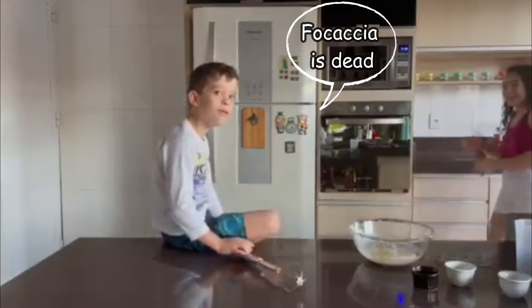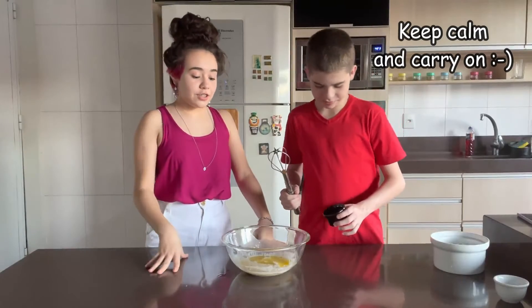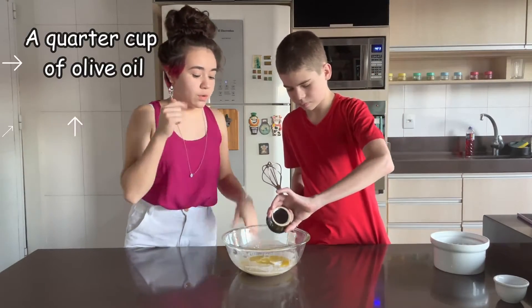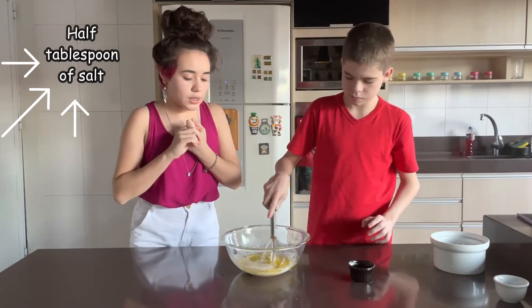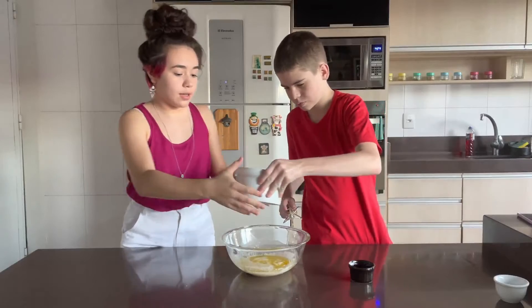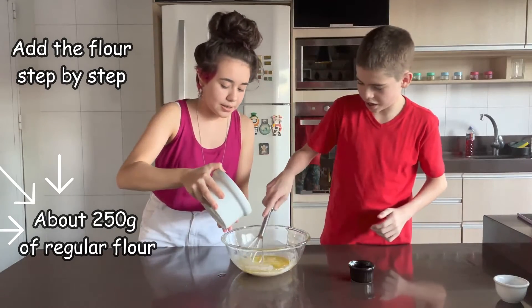Now that it's all clean, we're going to mix with salt too. So it's olive oil, salt, and that's it — now we're going to mix. And we're going to add the flour step by step.